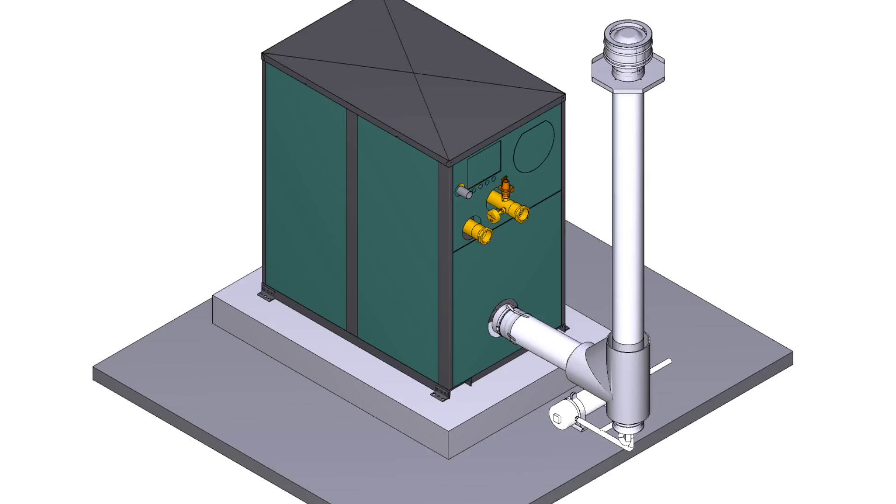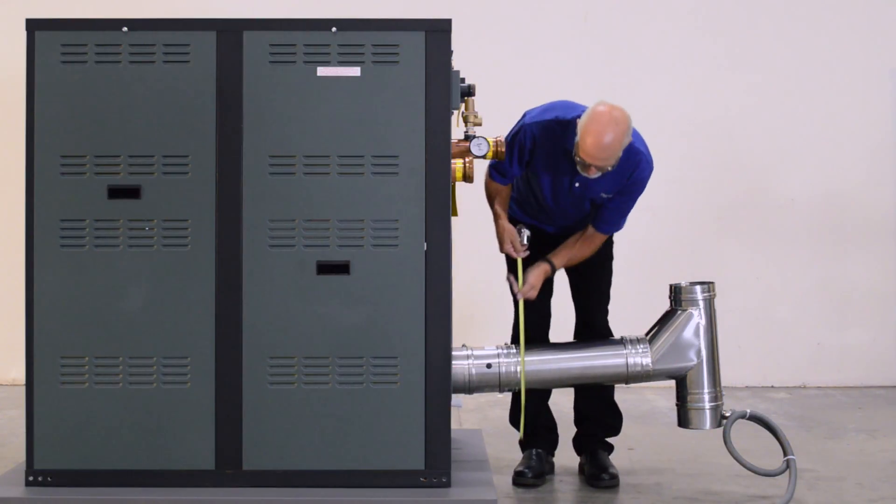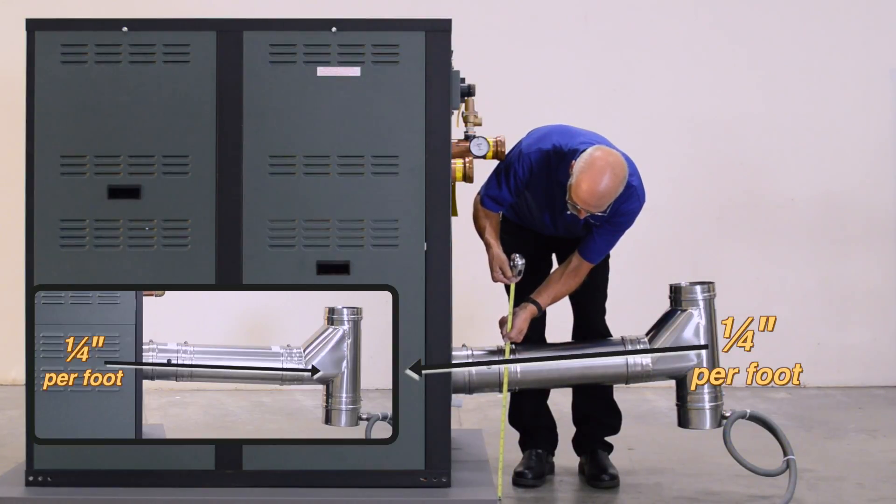Raypak recommends a minimum of 36 inches from the rear of the unit to the outside of the vent T to allow adequate space for plumbing and service. The boot T should slope 1/4 inch per foot towards the unit or away for proper drainage.